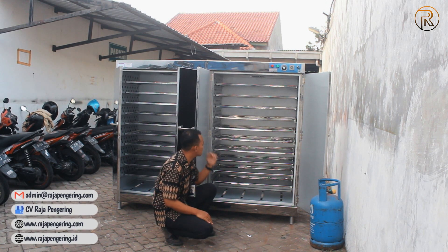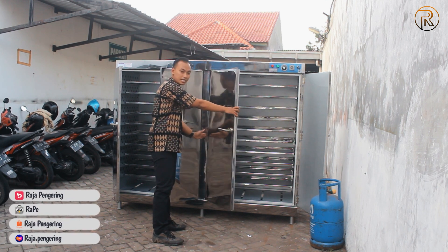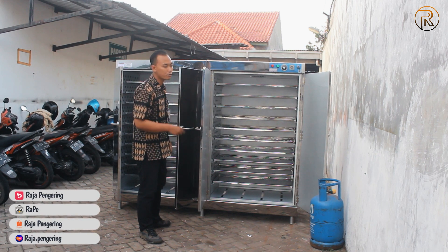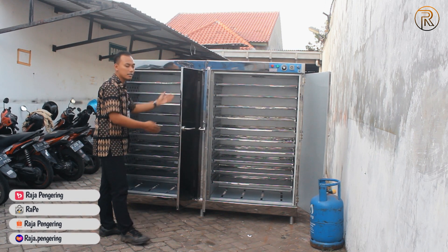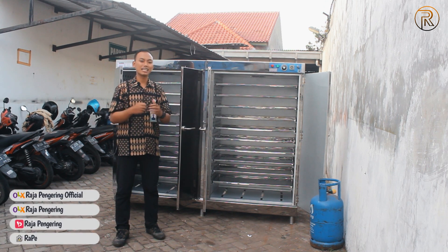Untuk yang 20 rak ini, di bagian tengahnya meskipun nanti terpotong dengan bagian ini, di sini pun terlihat bagian yang tembus, jadi lubangnya pun sama di kanan-kiri dan di bagian tengah juga ada kanan-kiri. Jadi proses pengeringannya bisa berjalan secara maksimal.